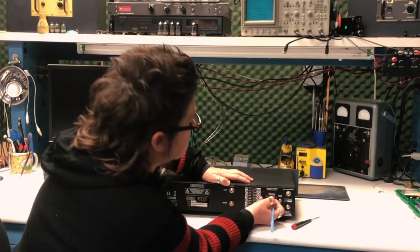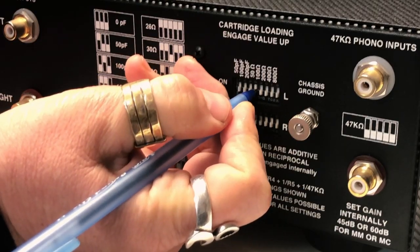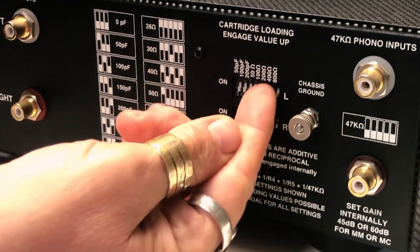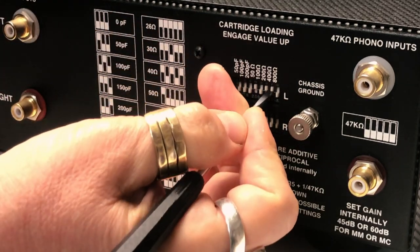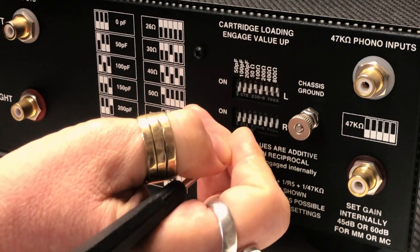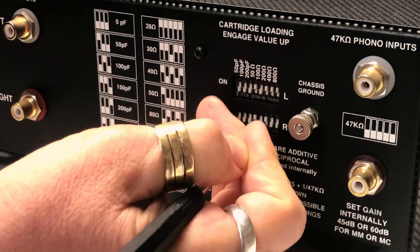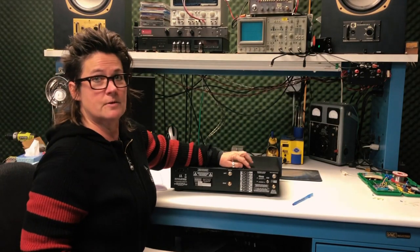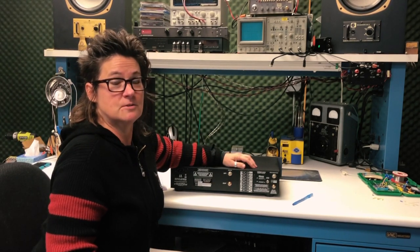So we want to switch — we want to look carefully. We can engage it up with a pen, but it's a little wonky to do that. You can do it with your finger. Best is probably to use a little screwdriver and just flip them up like that. Boom — there you have 35 ohms loading on your MC cartridge on your Chinook.